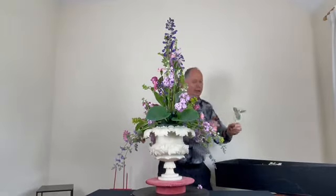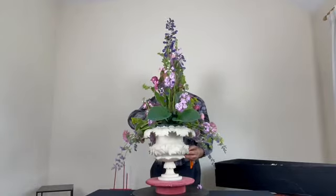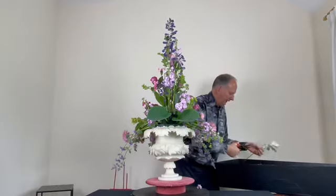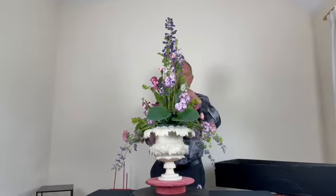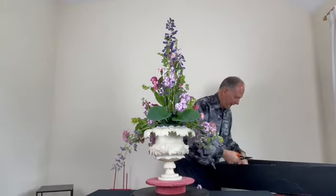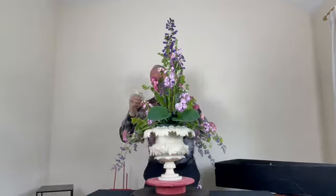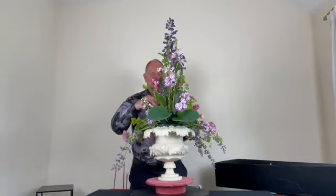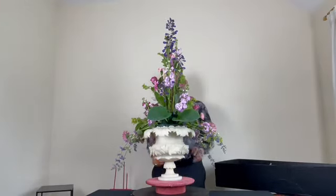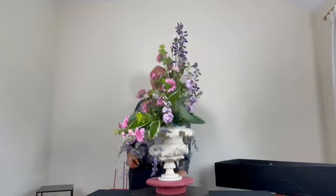This is Senecio greyii with its grey velvet texture — it used to be called Senecio and is now called Brachyglottis — it just adds a bit more interest to the design, filling up some of the spaces. And there we have our first design to celebrate 40 years of the Mid-Osterflower Art Society with a very traditional style.